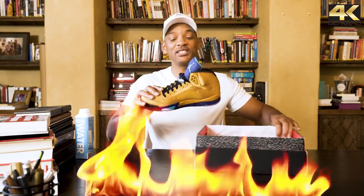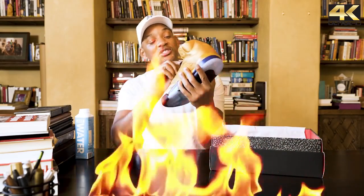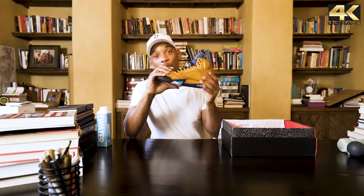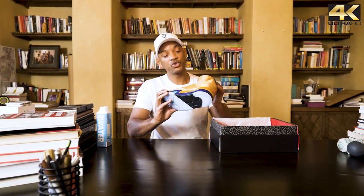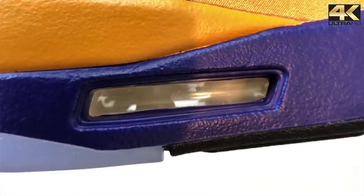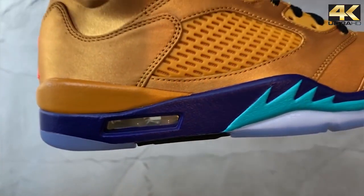This is the special special sauce — this is a one-of-one. They didn't even send two shoes; they didn't even trust me not to leak my own shoes. There are 23 pairs and that's it — all that exists in the world.